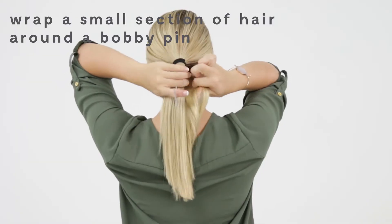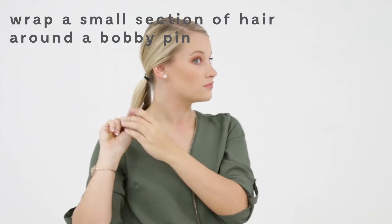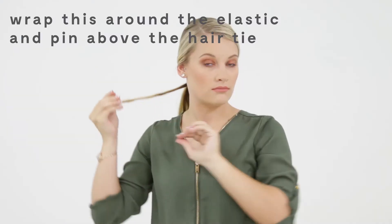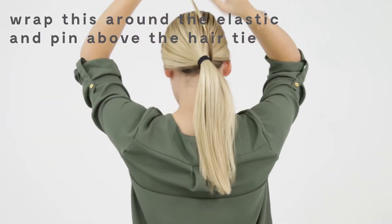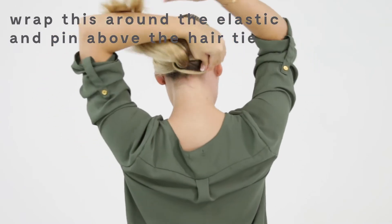I take a small section of hair from under the ponytail and wrap the ends of it around a bobby pin. I then take this hair and wrap the hair elastic about three to four times, closing the bobby pin and sticking it right above the hair tie.